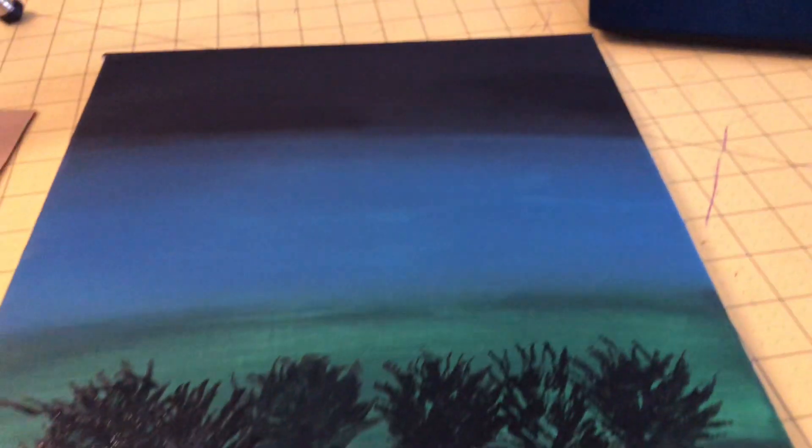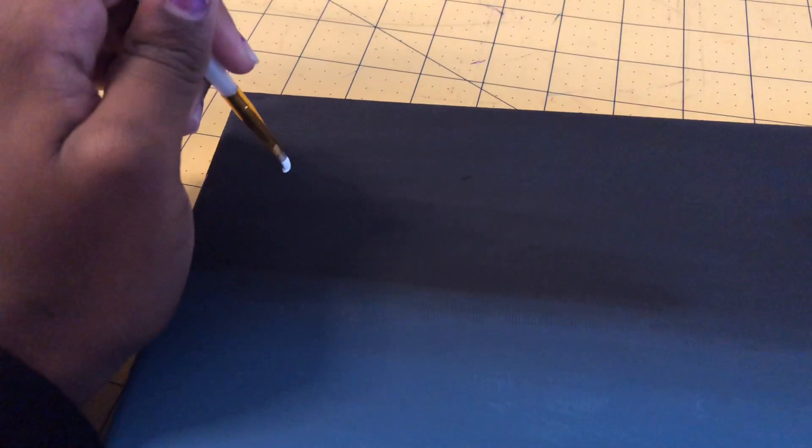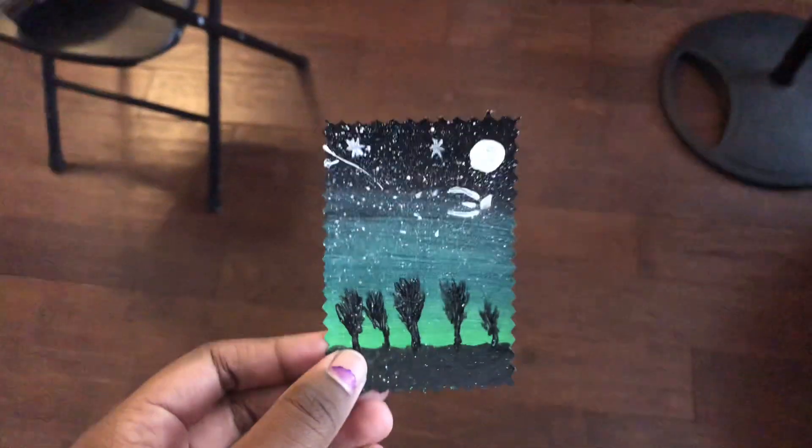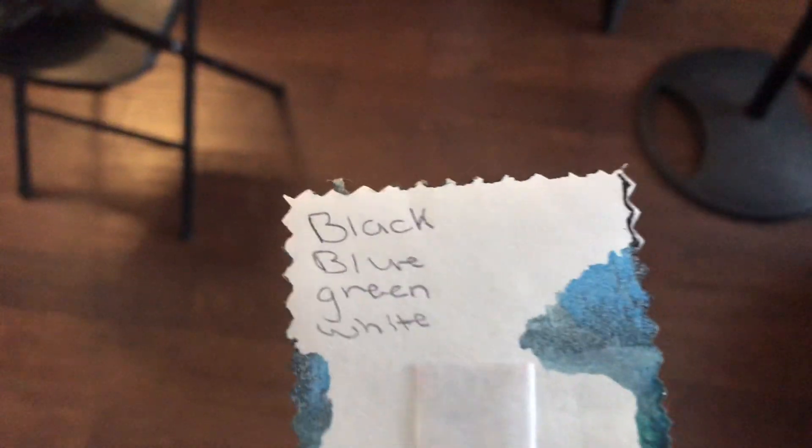I did my trees — not good trees, but they're somewhat trees. Here I'm making little tiny stars; I started crossing them with each other and did some big ones and some little dots for the tiny stars.